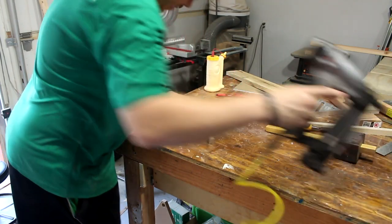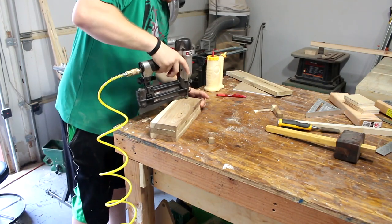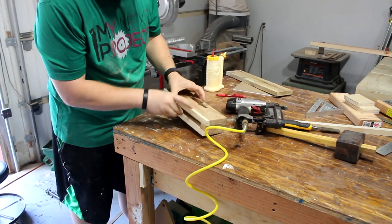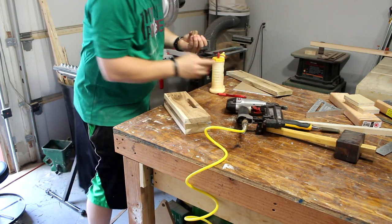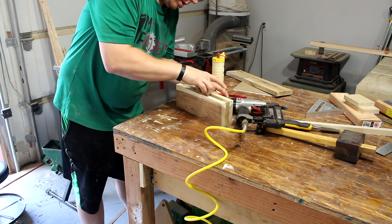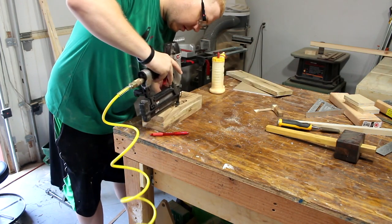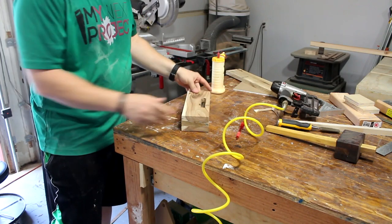Set that on there just like so and nail it. Now we're ready to add this last piece in here. Now we're ready to square up the sides — we'll take that to the miter saw.